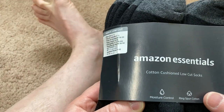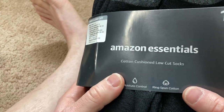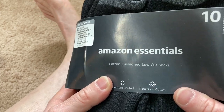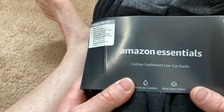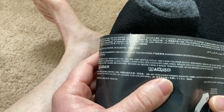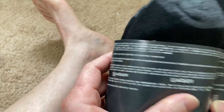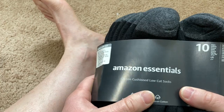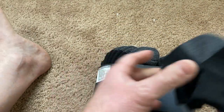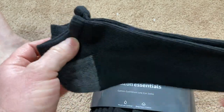Here we have some really basic low-cut socks by Amazon Essentials. I got these because most of my socks are currently not low-cut, so I got a couple different kinds. These are just regular everyday socks — not work socks. You can get regular low-cut socks, work socks, or cushion socks.